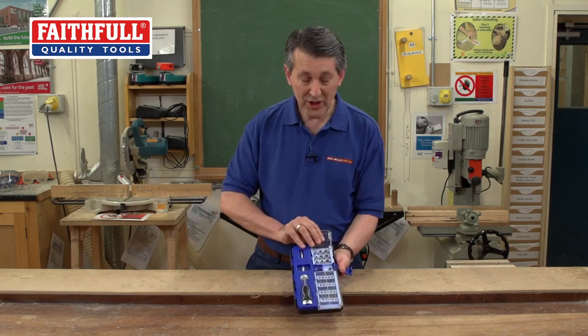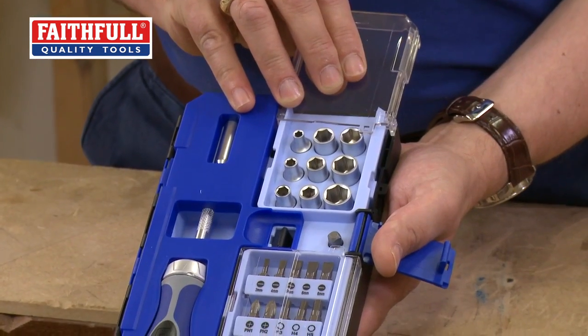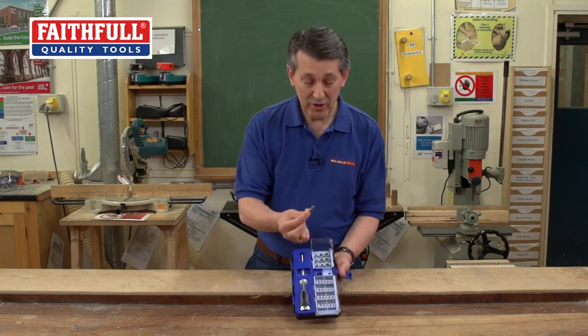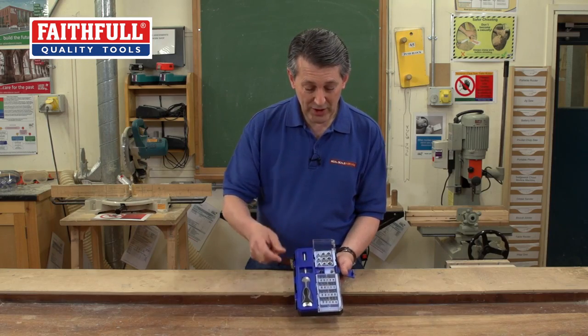At the top here you've got 9 sockets, small size right up to 12mm — a very popular socket range — and neatly hidden away, that's your driver for your sockets, tucked away nice and neatly.